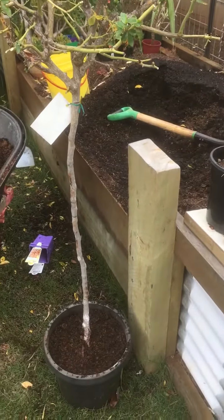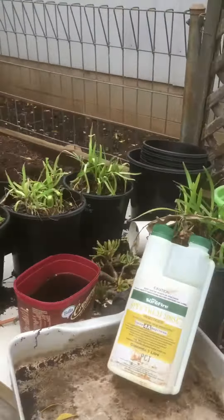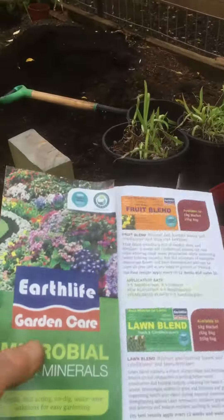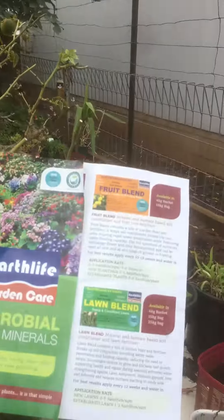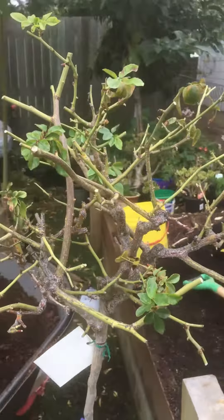I've never repotted a rose so I'm going to hope for the best. If you live in Toowoomba you can buy all your Earth Life products from Garden City Landscapes, and the same with all your enriched compost soils and everything else like that. They look after me pretty well.